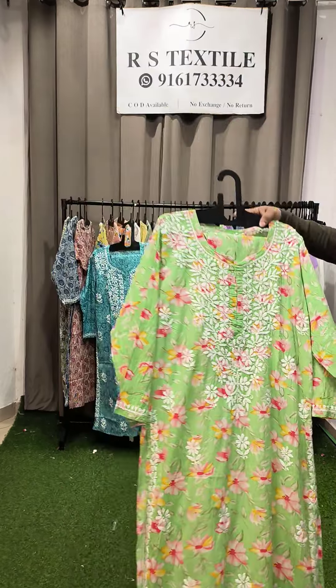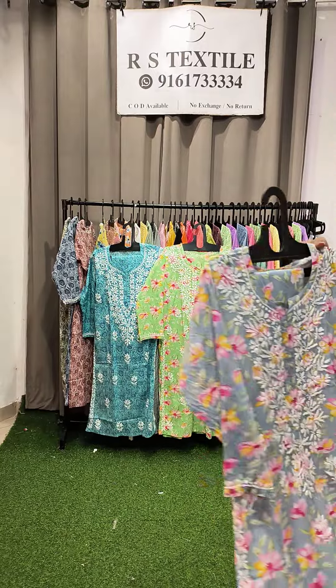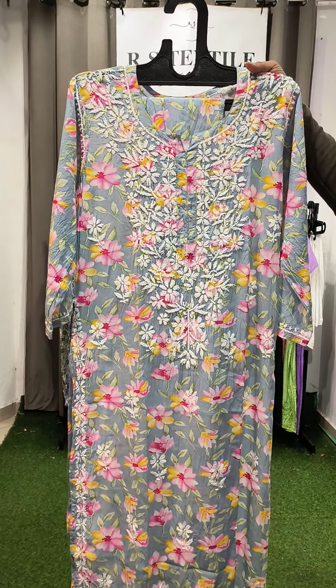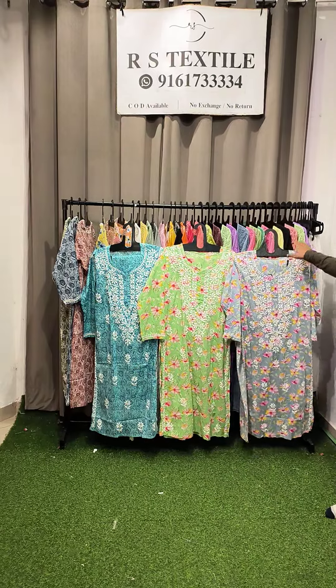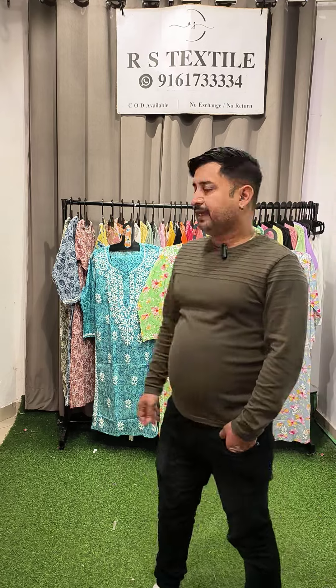All are ready-to-ship articles and cash on delivery is available. For COD, 150 rupees extra will be charged on the total bill amount because of COD shipping charges. On prepaid orders, only 50 rupees shipping charge will be charged. I hope you have taken a screenshot — these are nine options in pure cotton wool, prices 1100. Thank you.